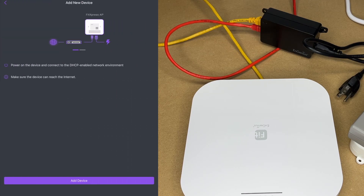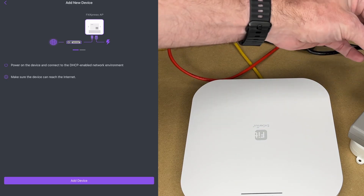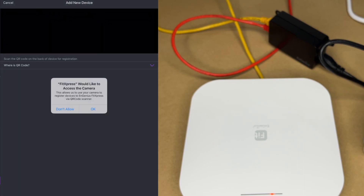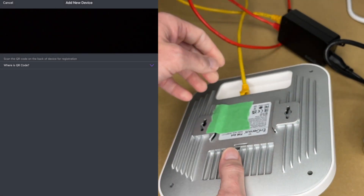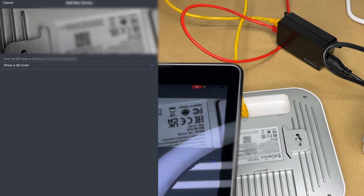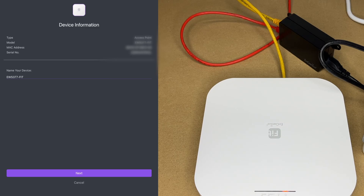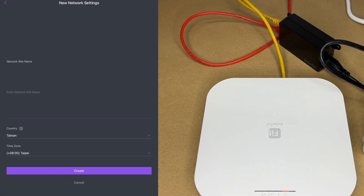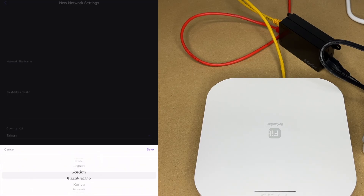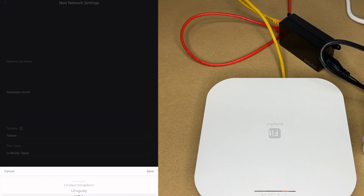It says to power on the device and connect to a DHCP-enabled network environment, making sure the device can reach the internet. I'll plug the access point in to power and hit 'Add Device.' It asks to use the camera to scan the QR code on the back. After scanning, we have the device information. It asks for a network site name — I'll call this 'Rick Makes Studio.' I'll change the country to US, which may be used for Wi-Fi configuration.